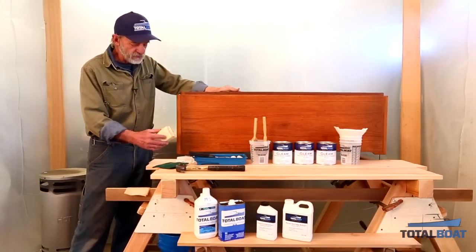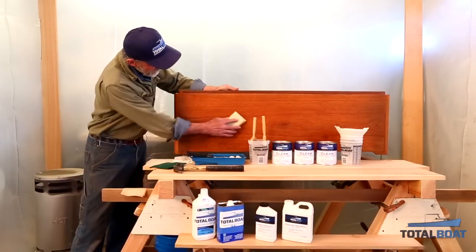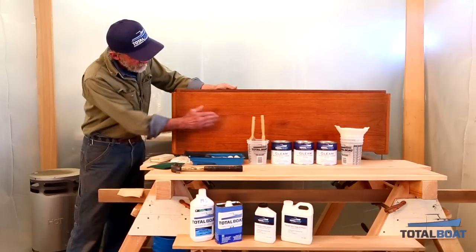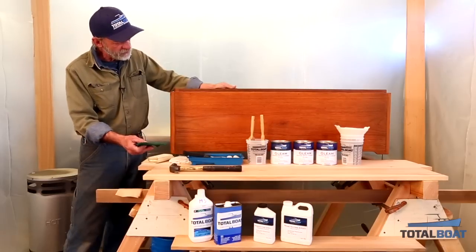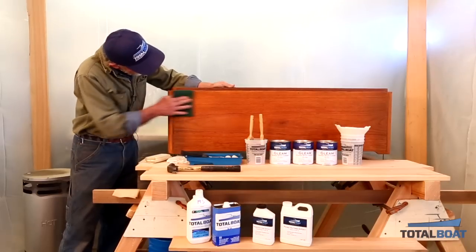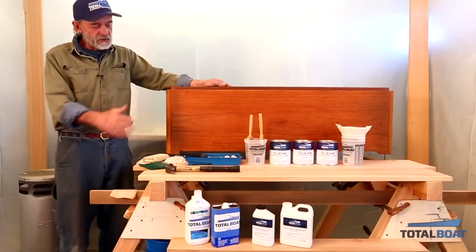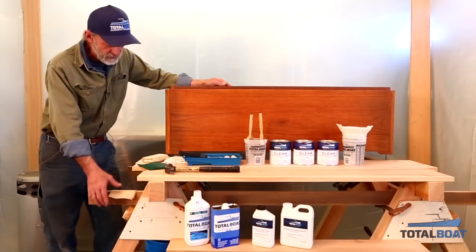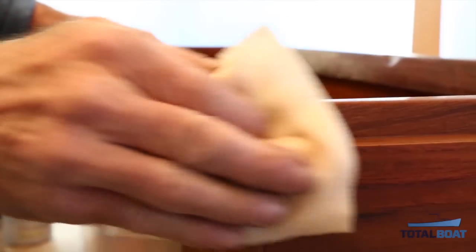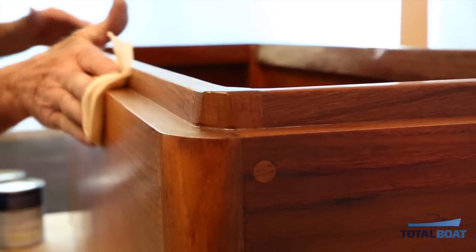I've sanded in between coats with 320 sandpaper on a nice rubber block — sands it very nice and flat. If there are any spots I didn't get to, they'd be a little shiny after you wipe it down. Then I'll take a Scotch-Brite pad and go over the whole surface again to make sure I get a little scuffing in those shiny spots. Then I'll wipe it down with alcohol on a rag and clean it up as nice as I can. After that I'll use a tack rag to make sure I get the last bits of dust. I've got the thing in a dust-free environment here.